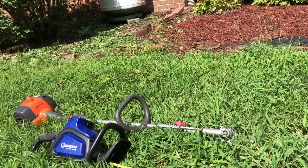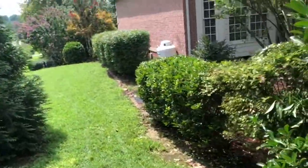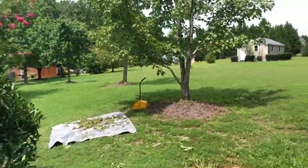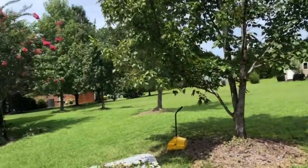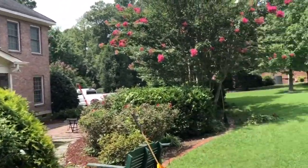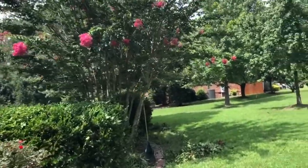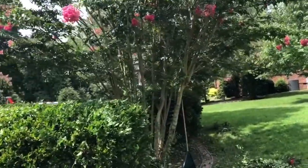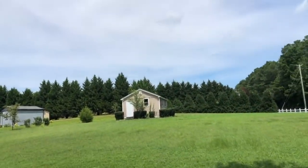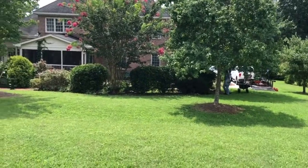Okay family, I am back and I am done — not completely done, but done with the edging and trimming the bushes. Still need to get a little closer to the shed, but I'm done with that and it's time to do the grass.